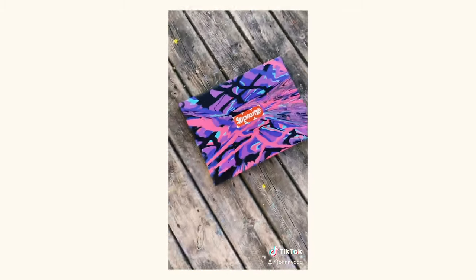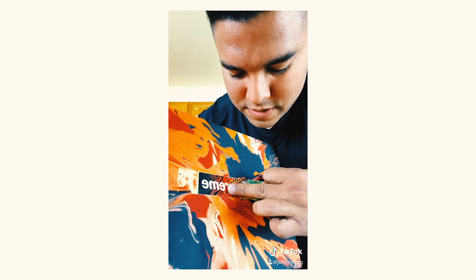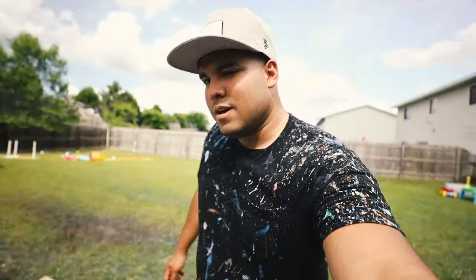And finally, there it is. That looks great — and here's the final result. Ooh, clean. So essentially, I'm going to show you how I get these Supreme stickers on my painting, make it look like it's got splattered all over and exploded.